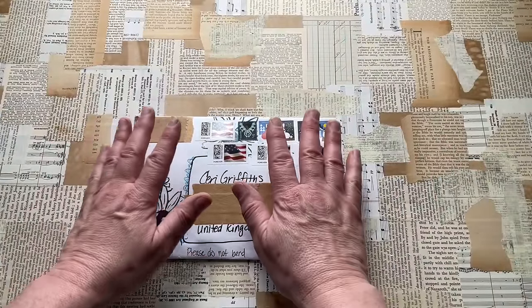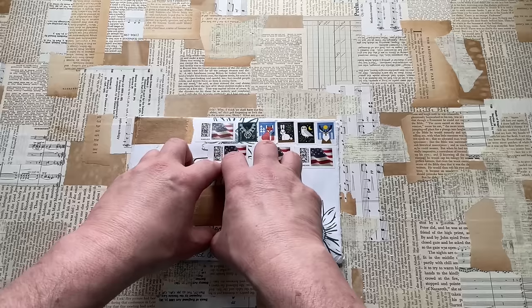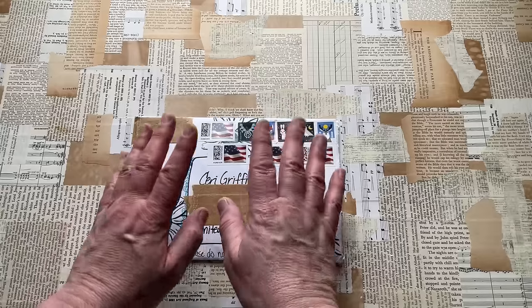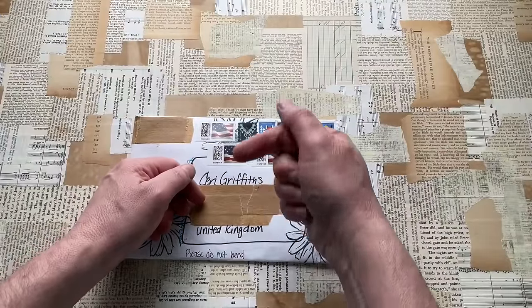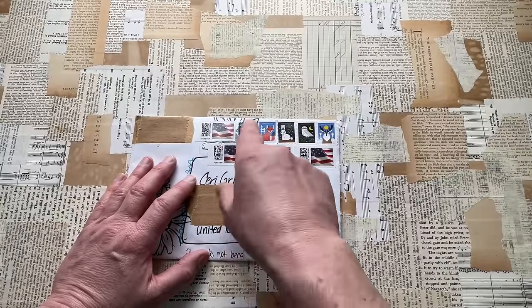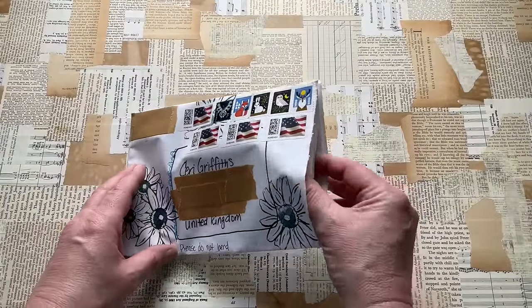However, this is going to be the Happy Mail opening. And if there's anything in here I'll use for that envelope journal project, I will link all of the relevant videos in the description box below. And I'll also link Darcy's channel as well, because please go over and support her — she's a very creative person, and I love her to pieces.